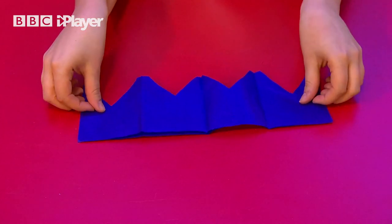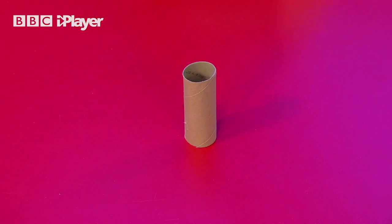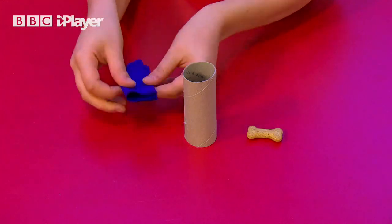Open the tissue paper out and you'll have a paper hat. For your cracker, get your cardboard tube and fill it with the hat you made. You can pop anything in there — I'm putting doggy treats in this cracker for Dodge.